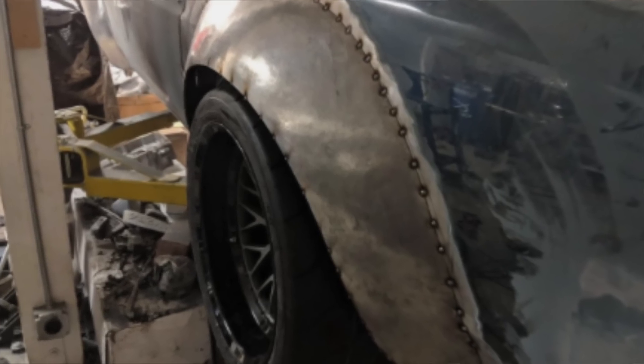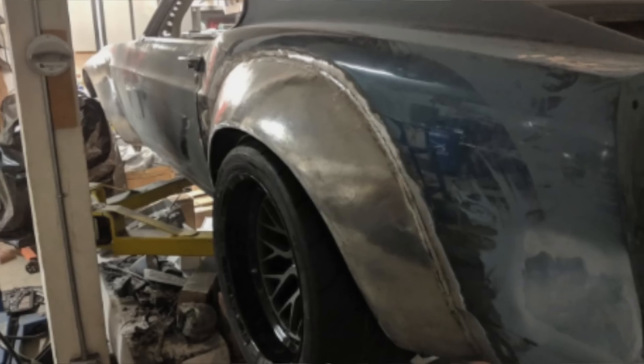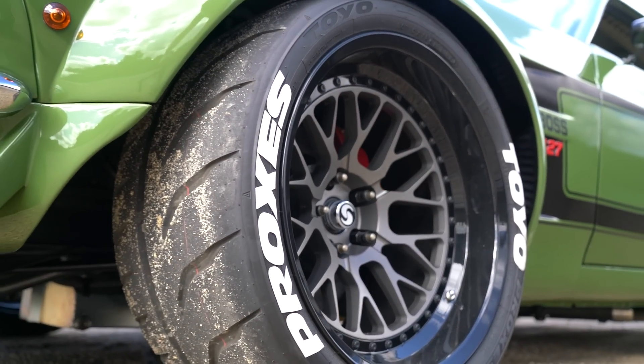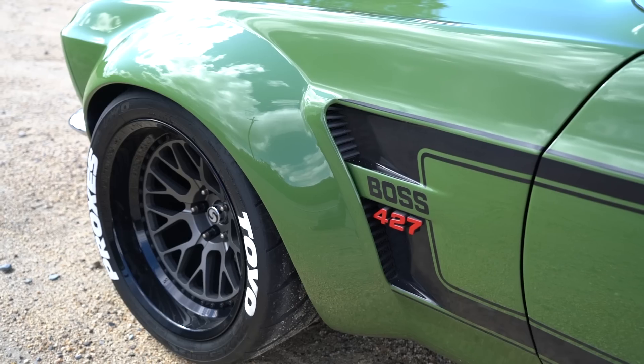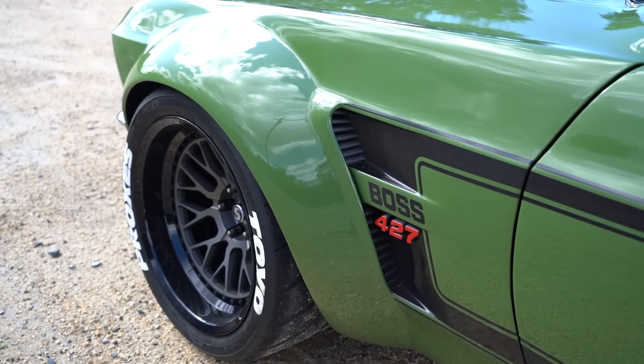I've heard people quote like 400 hours for a set of flares, but for me it was like 40 hours total. I've heard the same thing — hundreds of hours to create what you've done here in 40 hours. I'm running a 315 up front and 345 in the rears. I do a lot of autocrossing — I've been autocrossing for 20 years. Autocrossing is a lot about lateral grip; you don't need a lot of power.